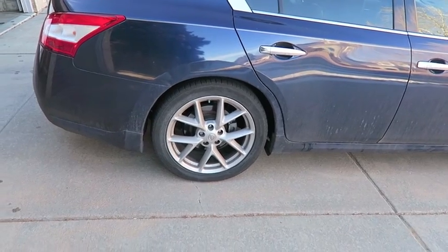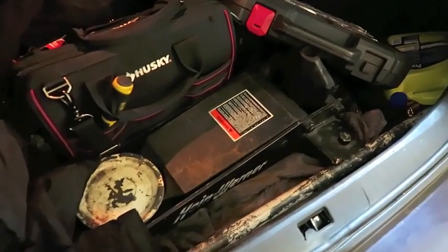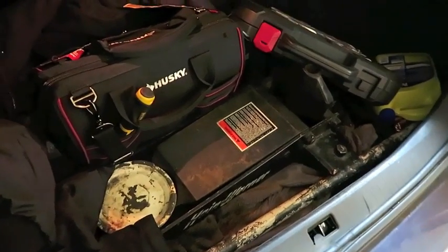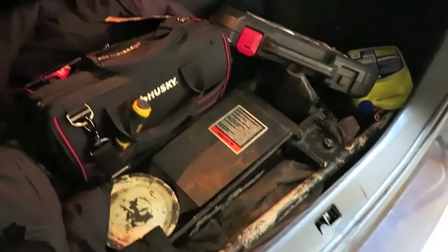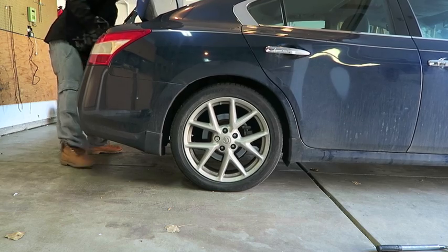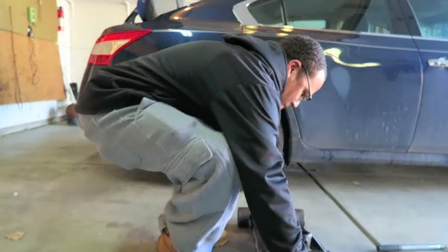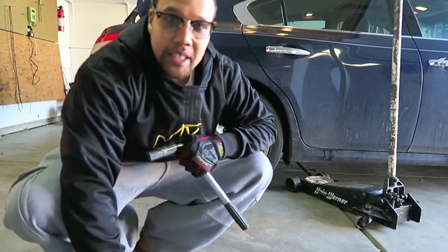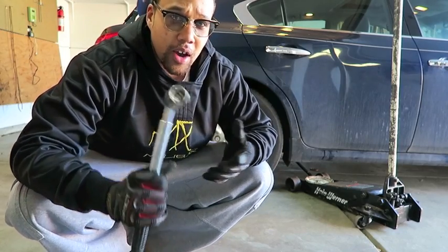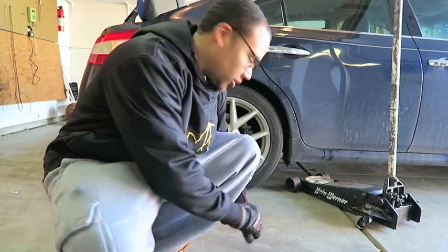Let's tear into these brakes and get it done. The hardest part of my job is getting this thing up out of the trunk — this thing weighs a ton. One of those heavy-duty jacks is what you need to lift your car up. Make sure you find your proper jack points on your vehicle so you don't mess it up. As long as you have all the tools, this job should only take a little bit.